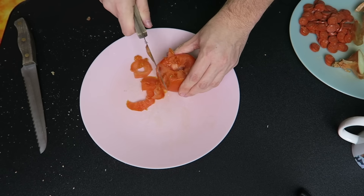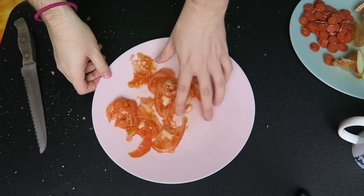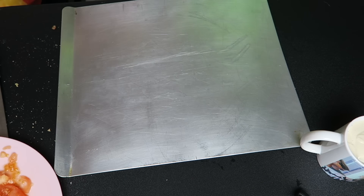Now we're gonna cut a tomato, but this tomato was really squishy so it turned out terrible. It looks like absolute mush — I'm a better chopper than this, I promise. It was squishy and basically rotten — not a true tomato.